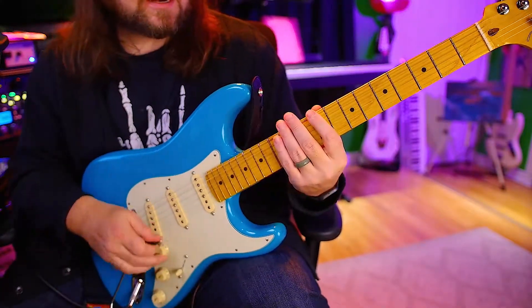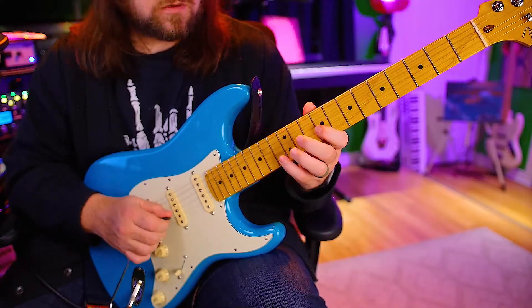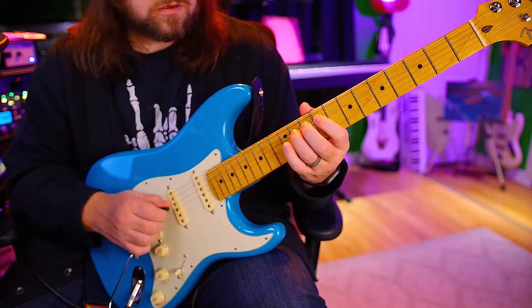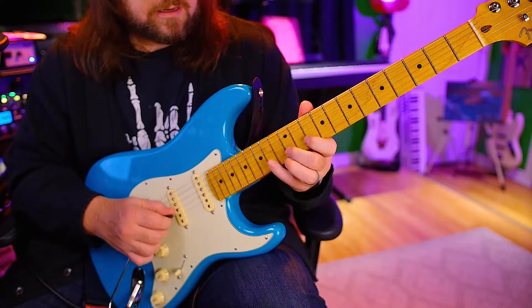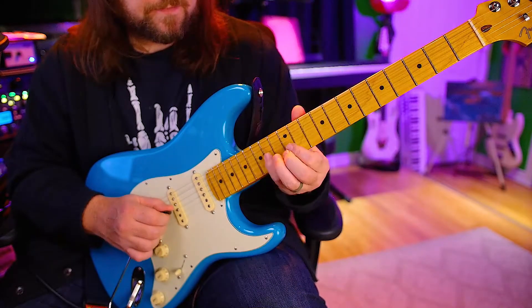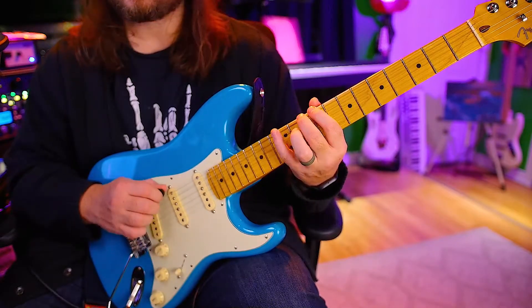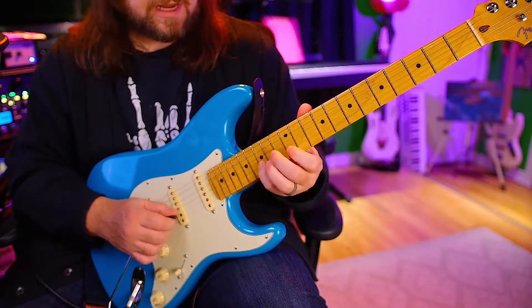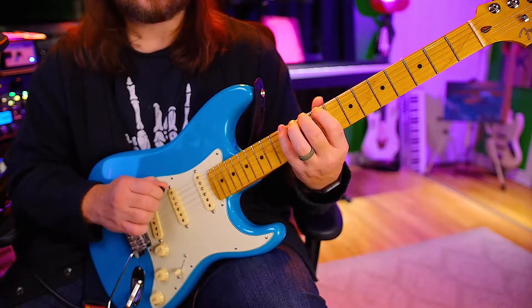Now we're going up on the B, down on the G. One, two, ready, go. Up on the B, down on the D. I went down on the A by mistake, sorry — try it again. Two, ready, go. Up on the B, right there.